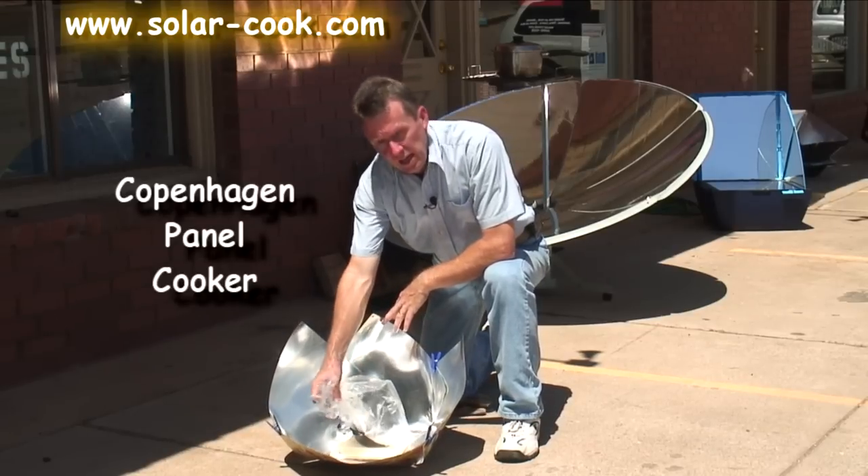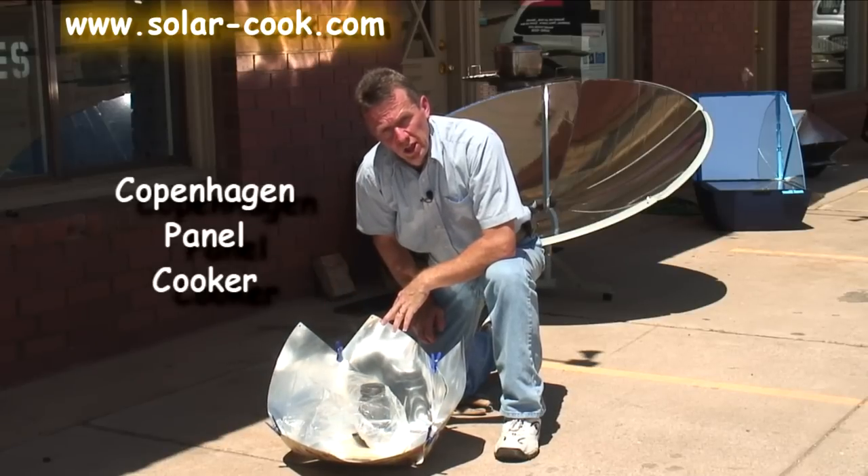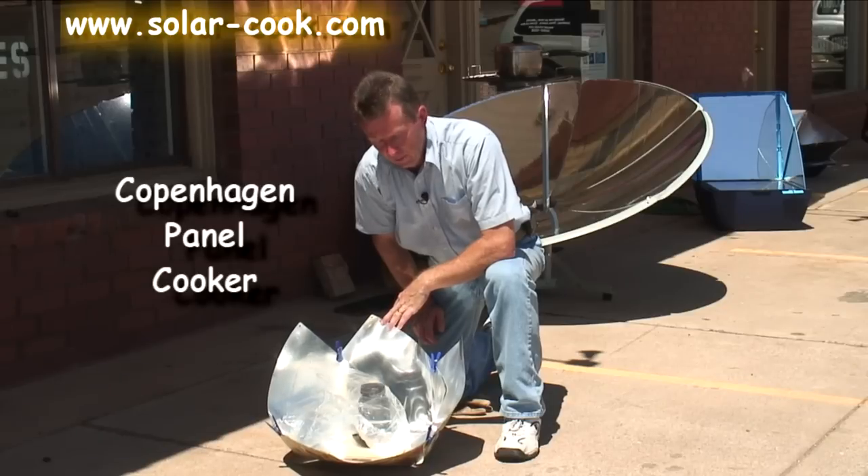You just wrap it inside of an oven bag here, which will trap your heat as well. And then you can cook pretty much anything you can think of that you can fit inside of there.